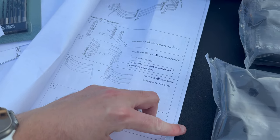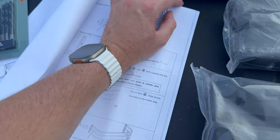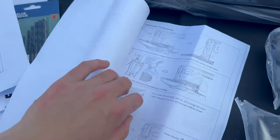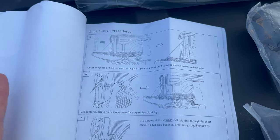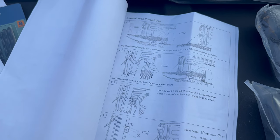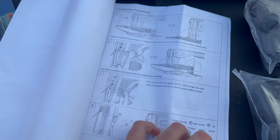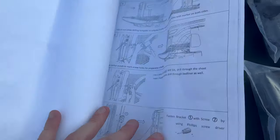Then we move on to the next step. These are pretty generic instructions unfortunately, so I think Rough Country will improve these and make them a little more Rivian-specific when they bring this to market, but we'll power through. There are lots of good pictures, so nothing too crazy, and it looks relatively simple to install.